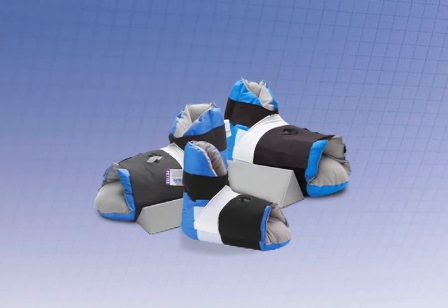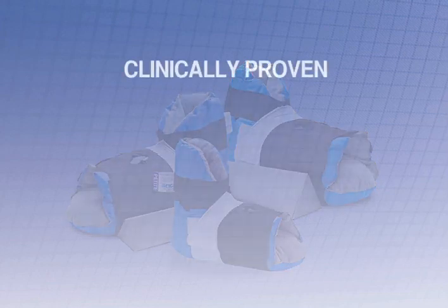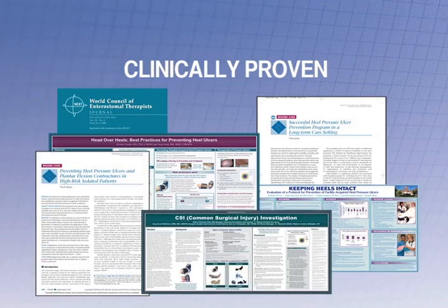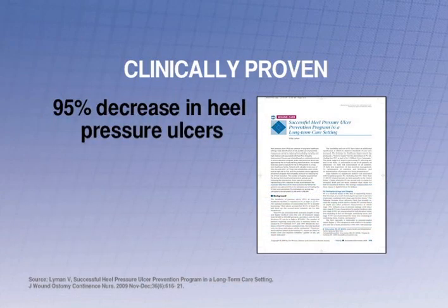Prevalon gives you proven prevention and treatment of heel pressure ulcers, making your protocol easy to follow. It has more clinical proof than any other brand of heel protection. One recently published study found the use of Prevalon in a heel ulcer prevention protocol led to a 95% decrease in heel pressure ulcers.